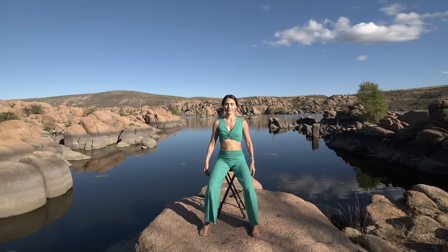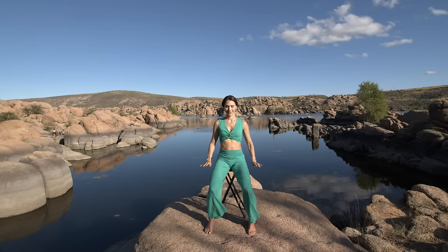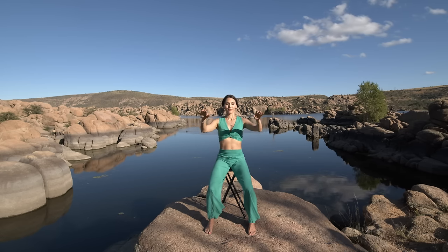Step your feet in to hip width apart and we'll move into our flowing sequence. Raise your palms up to shoulder height and float them down. Inhale up, exhale down. The wrists rise and the fingertips follow, then the elbows sink and the palms come down. This flow opens the Qi in the body and prepares us for more energy circulation. Allow the breath to guide the movement. On the inhale, Qi rises. And on the exhale, Qi falls. Feel your way through.